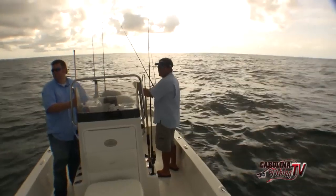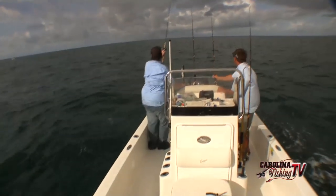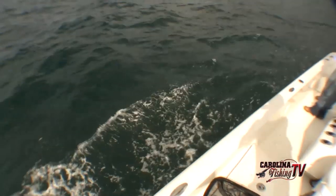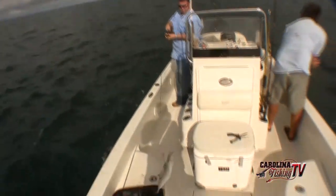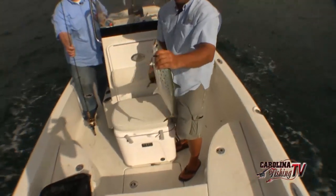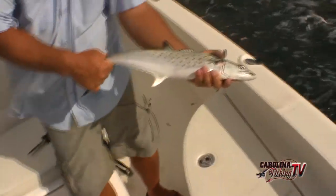Jeff just put a nice Spanish there. Another Spanish - you go ahead, I'm going to reel it out of your way. Another one breaking back there. Now that fish there on a Clark spoon would be an extremely nice Spanish. But out here live baiting, he's one of the smallest we'd catch - he's about two and a half pounds. Be a good fish on a Clark spoon.